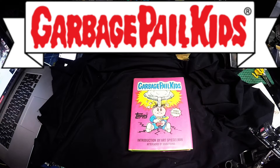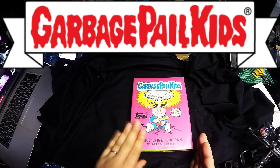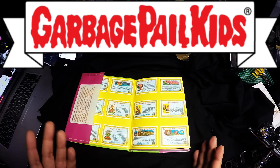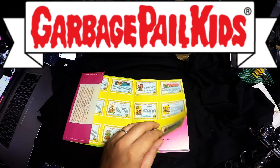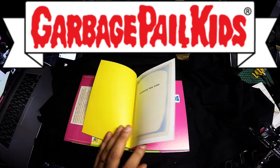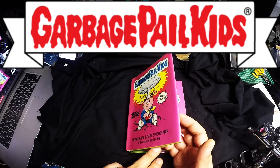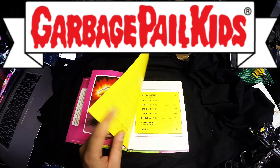I got this book in Japan. It has the original packaging from back in the mid-80s. It has Adam the Ant on the front cover. Inside it has the back of the original cards and some of the characters from the original series. This book is written by John Pound and art by Spiegelman. Big props to you, man.